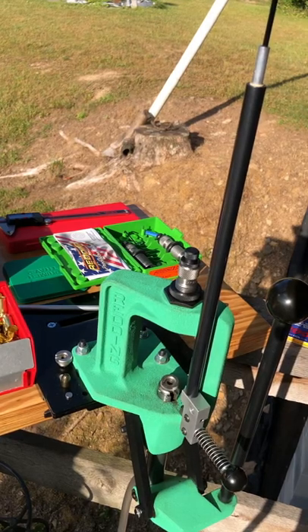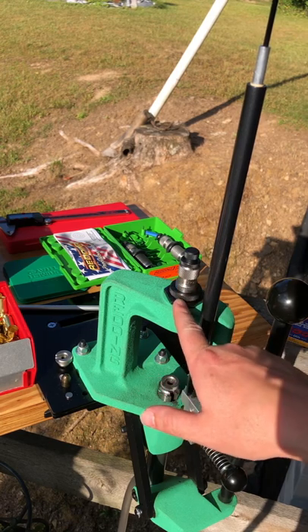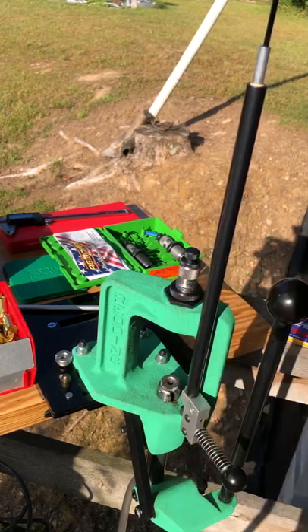Tip of the day: use a witness mark to ensure that if your dies move from their set positions, you're able to notice it and correct it before it's too late.